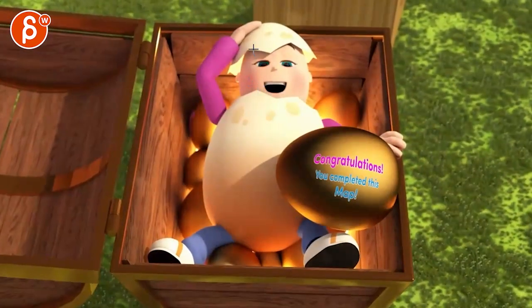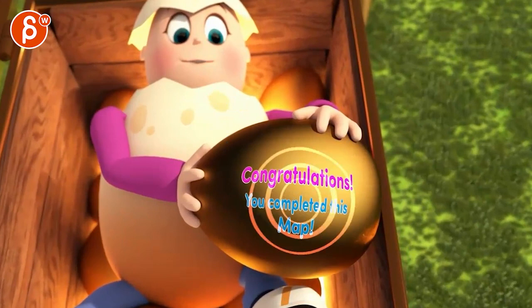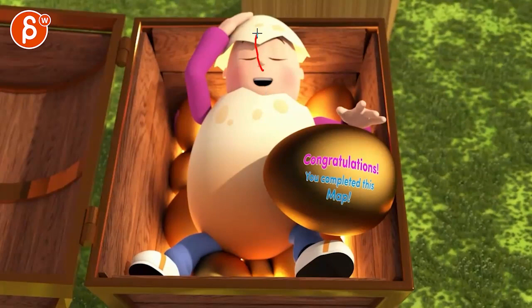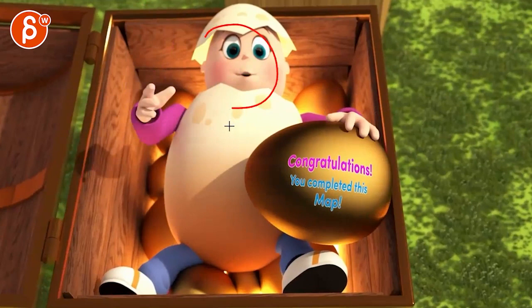Same thing here — when he laughs, I would have a bit more chuckle, get more rotations in the head. It just feels a bit stiff, and it's just tricky with the shell. So you almost imagine like 'ha ha ha ha' — he goes back and almost leans the head back, you can see more of the nostrils, and then it comes back up for congratulations so it has a bit more impact.